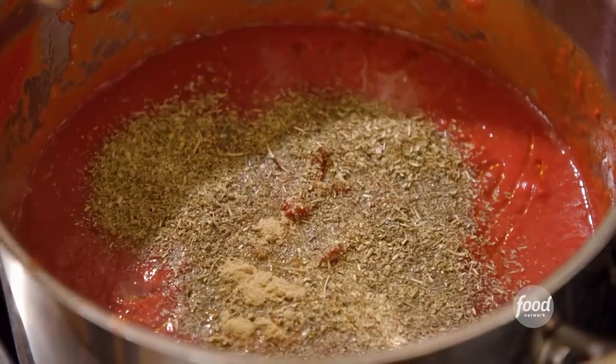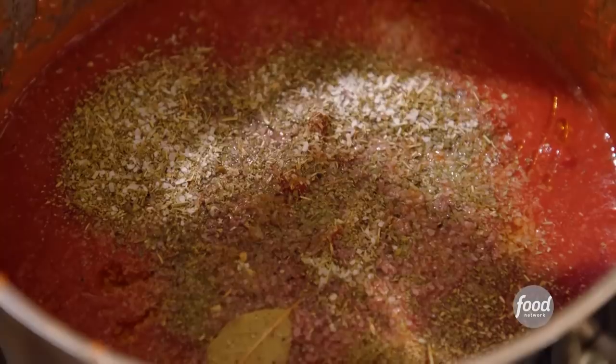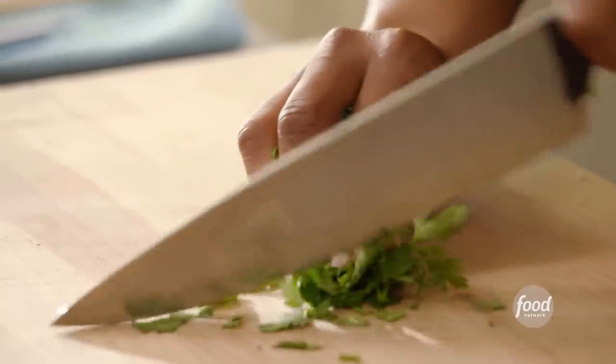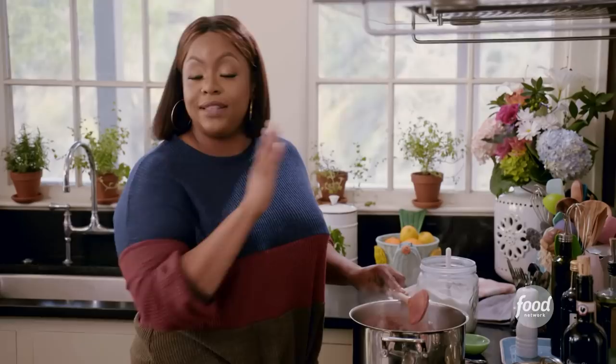One bay leaf, salt and pepper. Because tomato sauce is very acidic, I like to add sugar — about two teaspoons — some fresh parsley, give it a chop, and add it to the pot. In 20 minutes this is going to be very, very delicious. But if you have the time and want to cook it earlier in the day, it's going to be even more delicious.